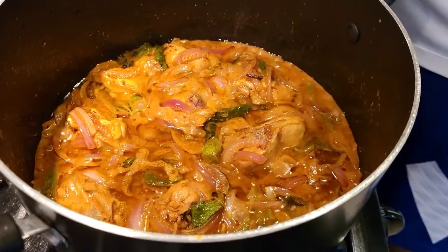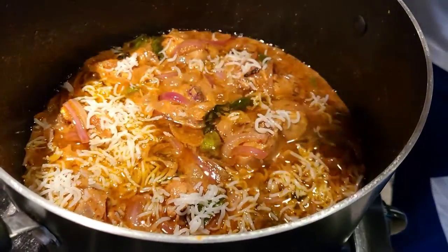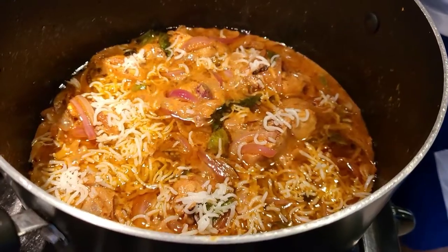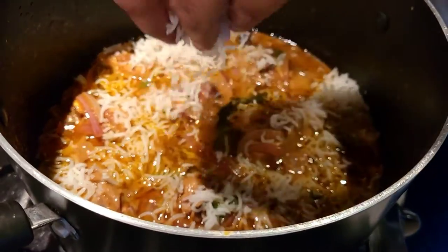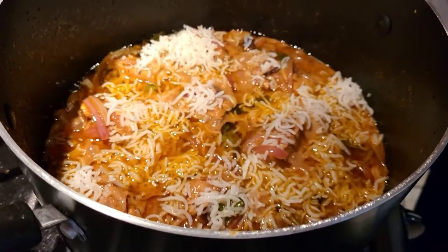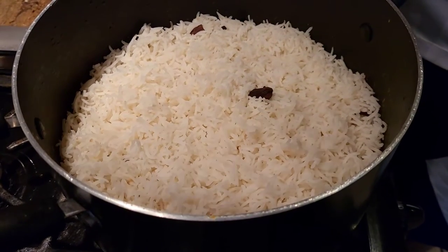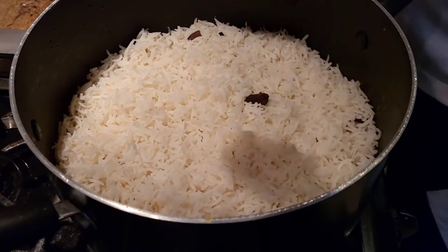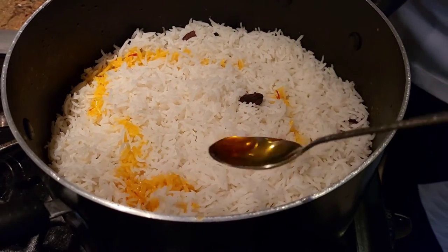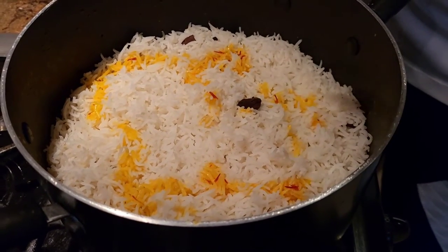Once your chicken is cooked, we're going to add our rice on top, making sure we break it down and avoid lumps. If you want to know how I cook my rice for biryani, check out my vegetable dum biryani video. Once you have a good layer of rice covering the chicken, we're adding a little bit of saffron water to get that yellow color of the biryani.